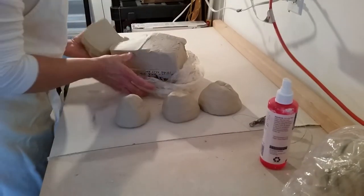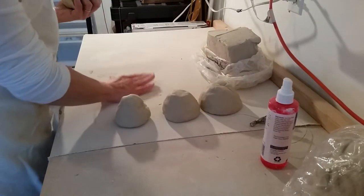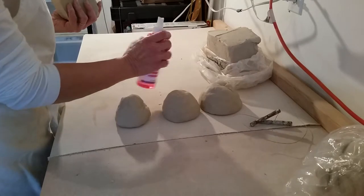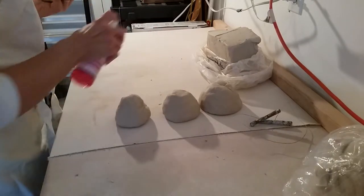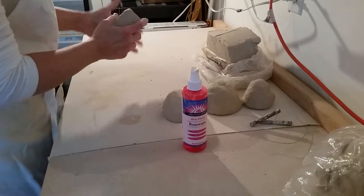So what we're going to do is prepare the clay for wedging. I've got a canvas mat here, and I keep a little water bottle just to keep the dust down. You can see I've already wedged a few of the clay balls here.